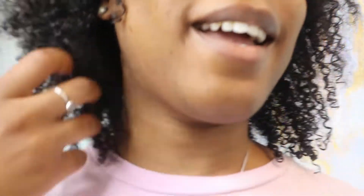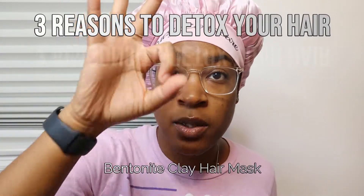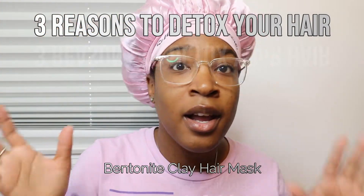These curls are popping after this detox! Hey y'all, welcome back to my channel. You clicked this video because you want to know the three reasons why you should detox your hair. I'm going to get into that, but first I'm going to show you how to make the mask, how to apply the mask, and throughout the video I'll give you the three reasons why you need to detox your hair.